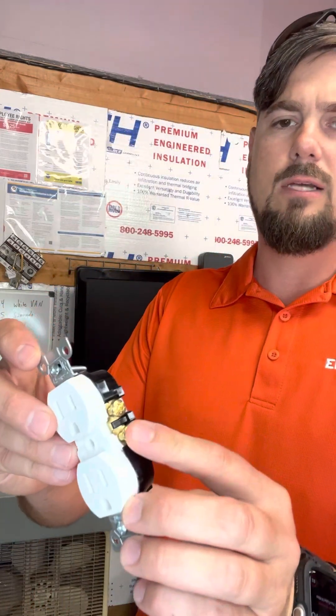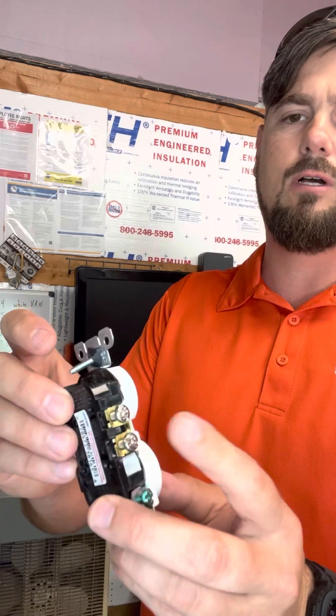I don't know if you've ever heard about backstabbed outlets. We're really talking about the proper and improper way to terminate a receptacle. Every receptacle has contacts — you have your copper-colored contacts and your silver-colored contacts.